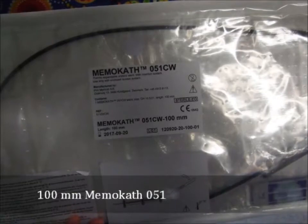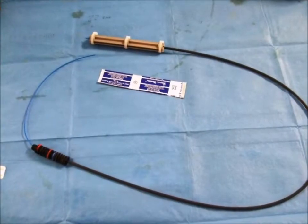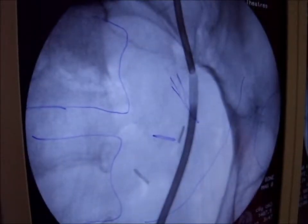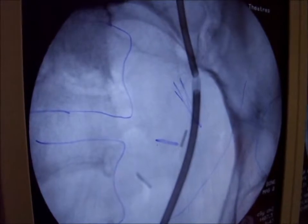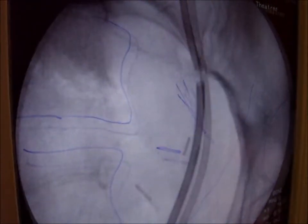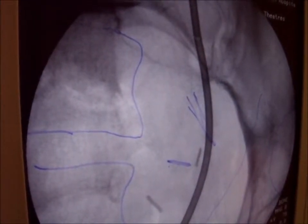Consequently, a 100 mm MAMOCAT is chosen to bridge the distal ureter into the bladder. The second MAMOCAT is inserted in the same fashion, touching the distal end of the proximal stent.